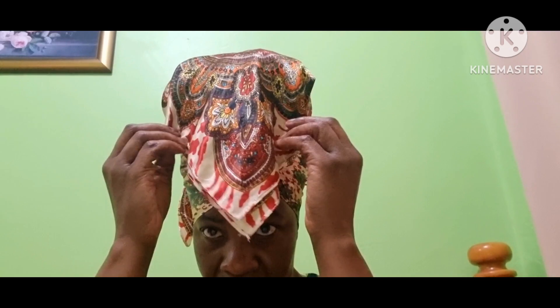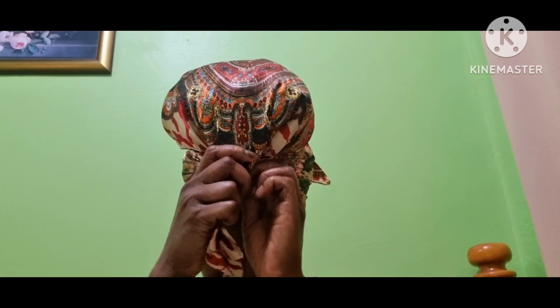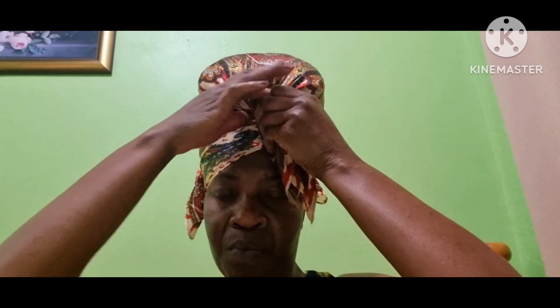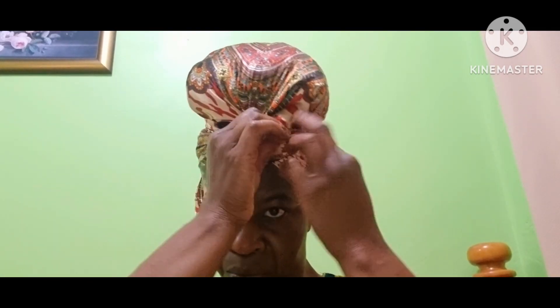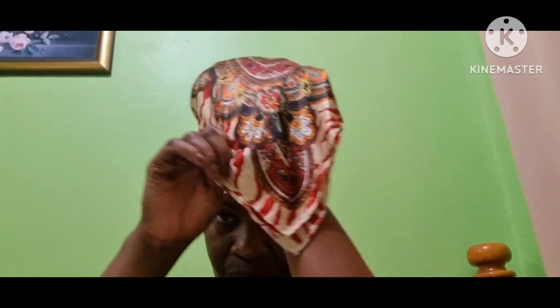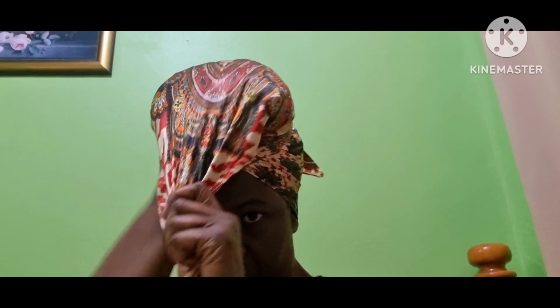Here I'm gathering the front of the scarf. This style of design — you can take it in any type of way. If there's any hair that wasn't in place, you put it in place. You can twist the scarf, or you could just gather it. Right now it wasn't in a very good position, so I adjusted it.